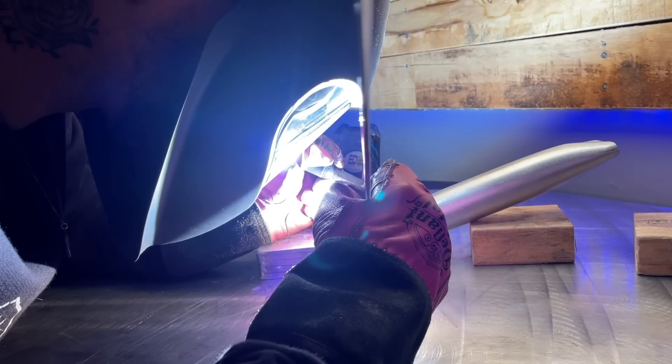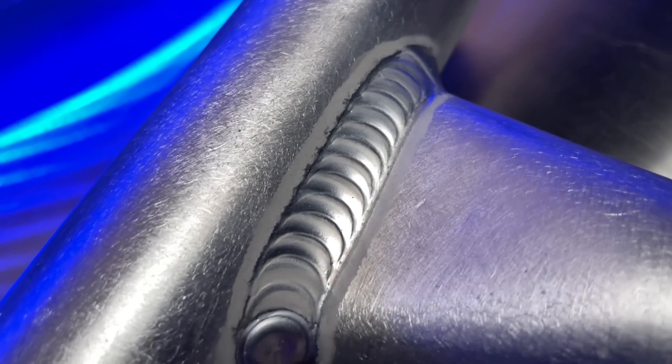My kids and I were playing at the playground, and to be completely honest, I was horrified by some of the welding that I saw. So today, we're going to go over what I saw, how these problems most likely happened, and how we can make sure we avoid making these mistakes with our work.